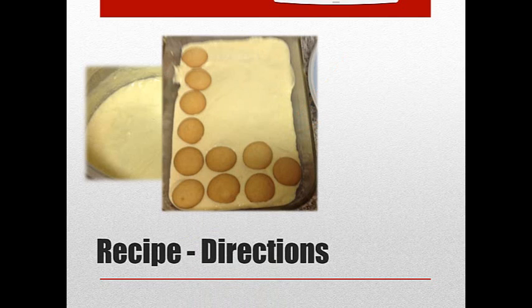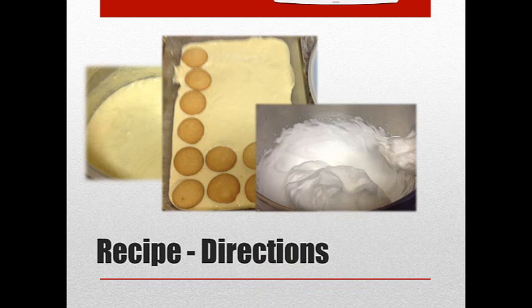You put the pudding, the wafers, the bananas, and then top it with more pudding. Set that aside. Then in a mixing bowl, take the egg whites and start mixing those with the cream of tartar. When they start to just form peaks, add the two tablespoons of sugar.